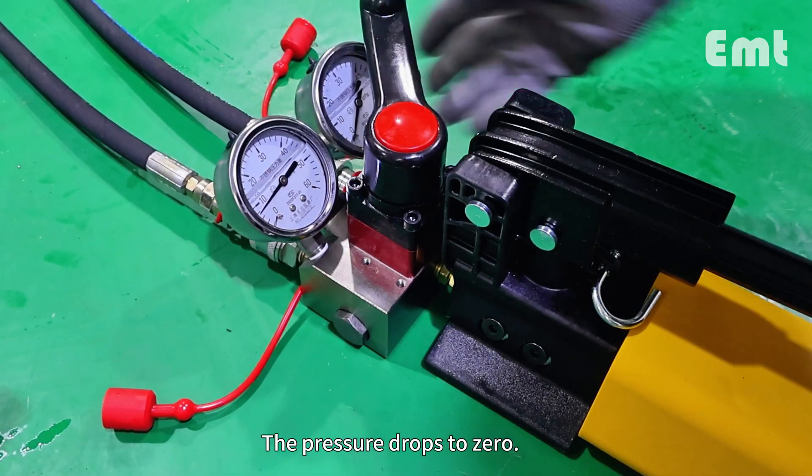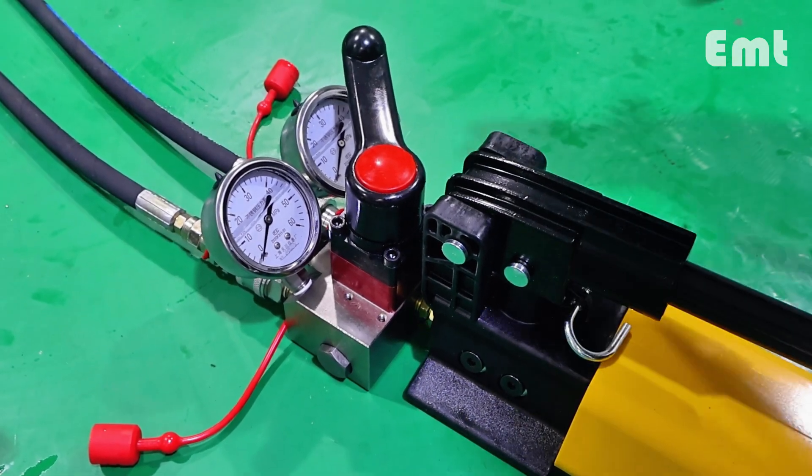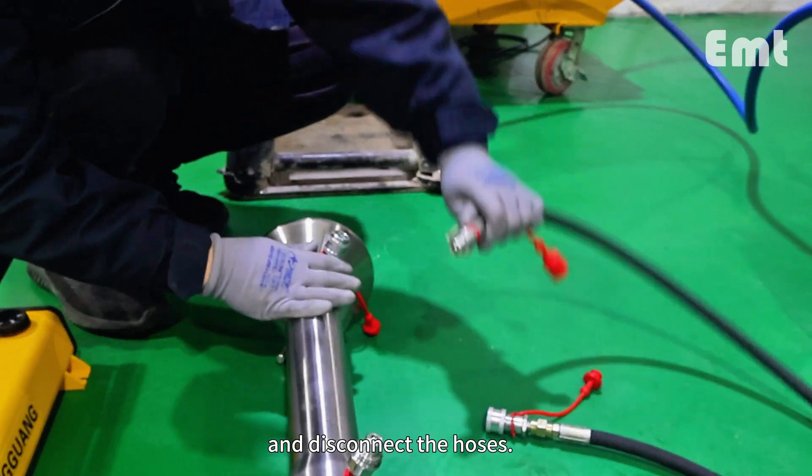Set the hand air pump to retrieve. The pressure drops to zero — that means the connecting rod is all out. Set the hand air pump to install, then close the head valve and disconnect the hoses.